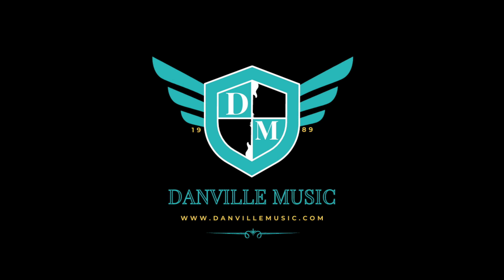Thank you for watching. This has been Danville Music Quickie Gear. Come check out the microphone in store or online at danvomusic.com. Cheers.